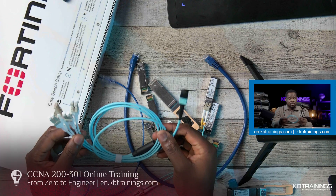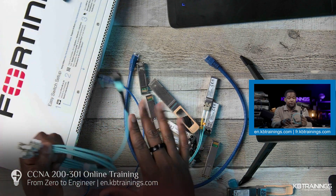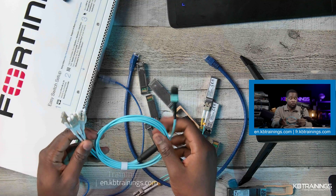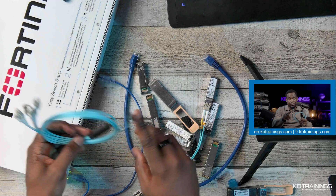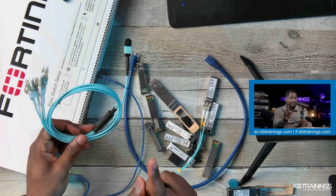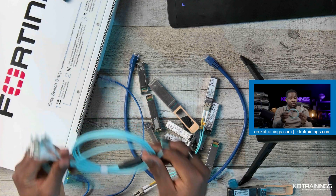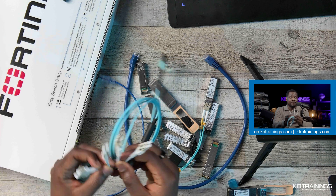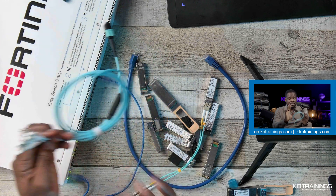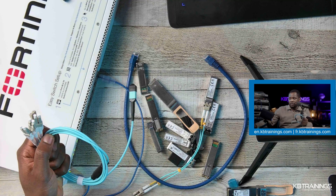This is a cable that I didn't know existed until I had to use it for one of my customers that needed more 10 gigabit per second ports. I can show you how, with a switch like this one that has ports running at 40 gigabit per second, you can use a breakout cable to split the port into four 10 gigabit per second ports. I'll also show you the configurations.